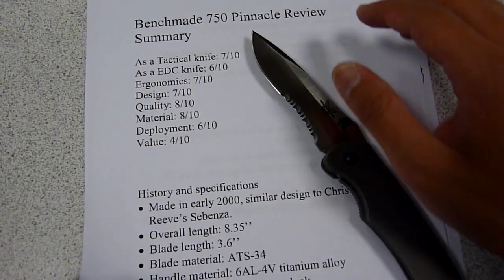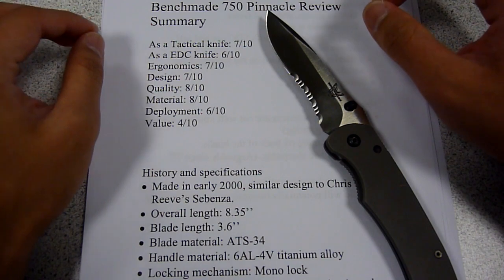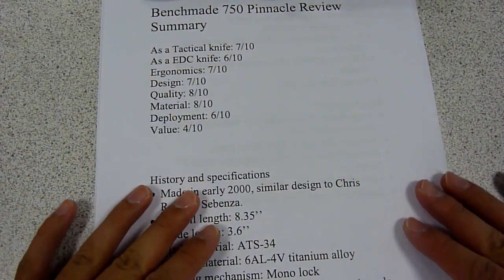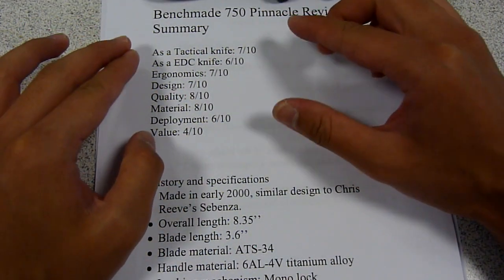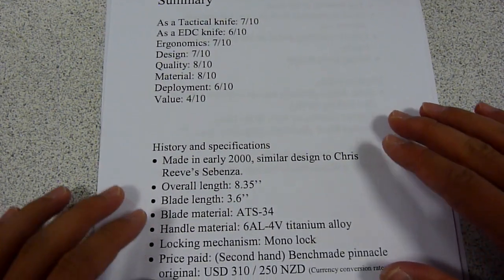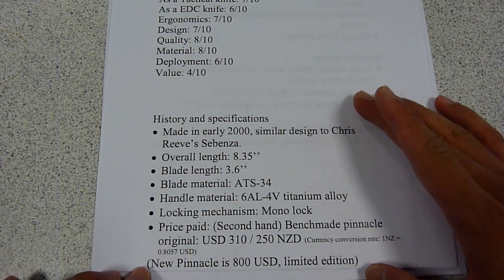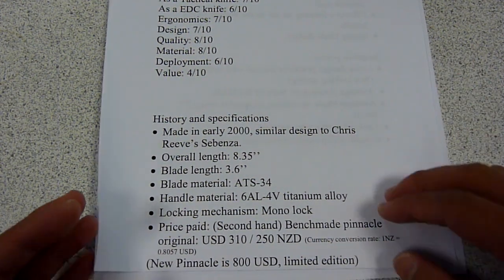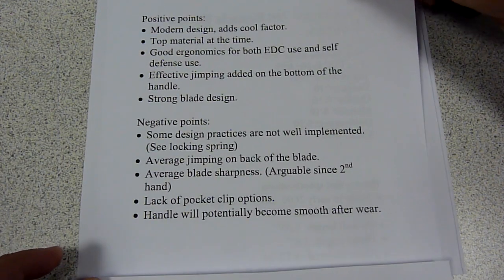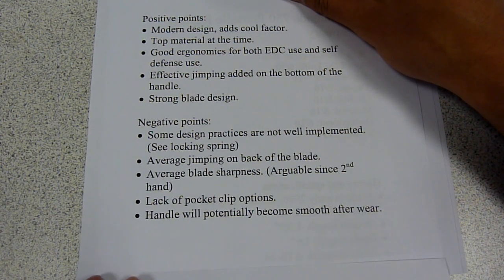Good day, this is George and I'm giving you a review on the Benchmade 750 Pinnacle. For all my reviews I will have a short list of the summaries, including a section where I cover just the scores I gave for the knives, and also a section of the history and specifications of the knife. On the back of it I will also cover the positives and the negatives of the knife.